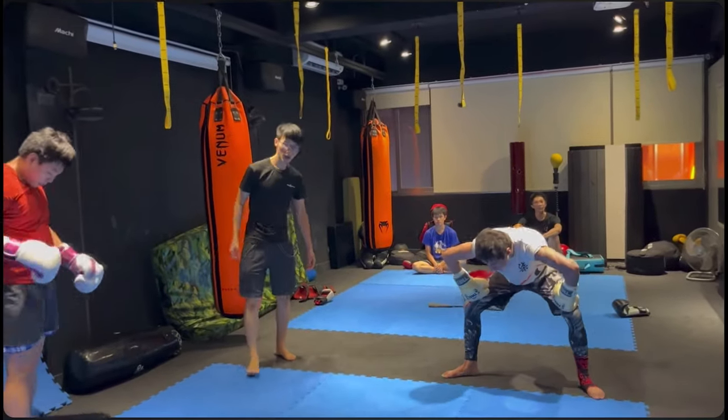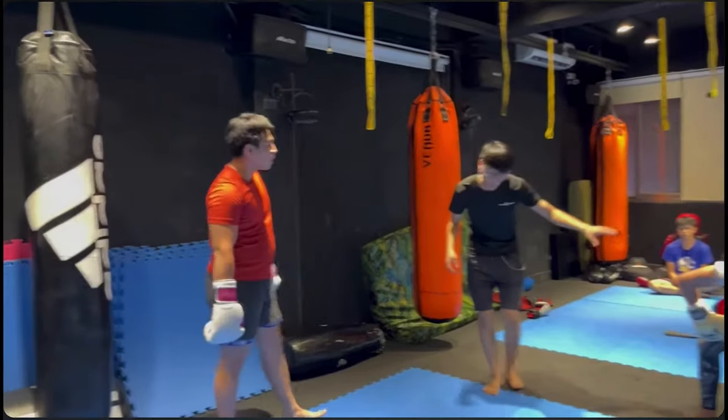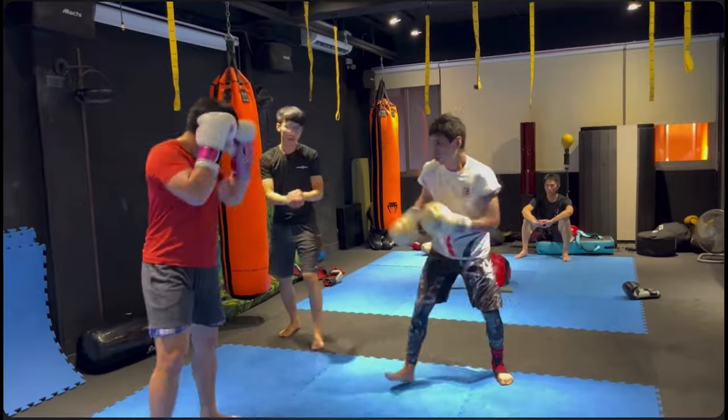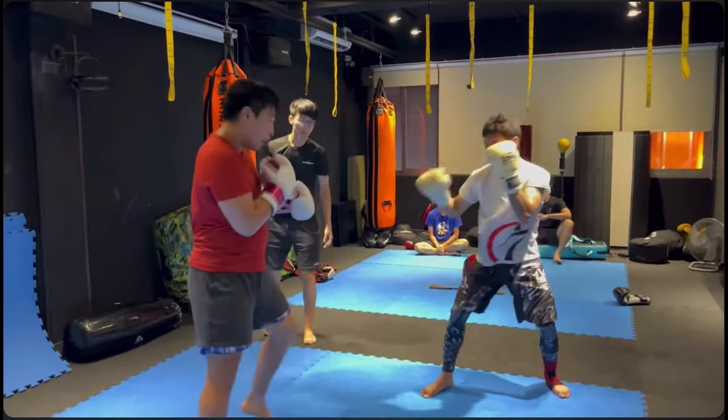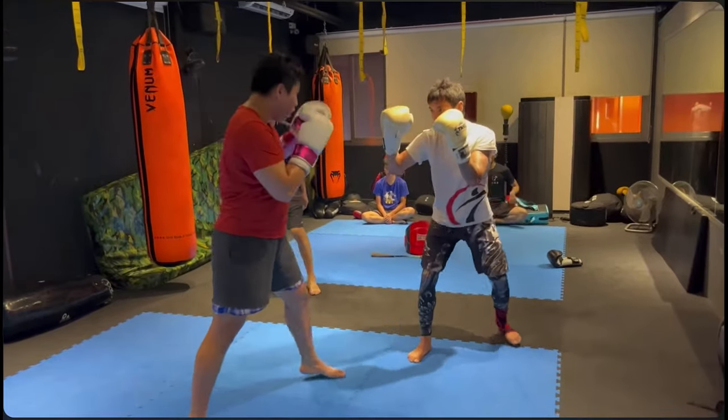Okay guys, this is part two — this is what I promised you. Chilala and a few boxers have been testing it out. There was so much footage that I had to break it up. So this round is just boxing. Just boxing.